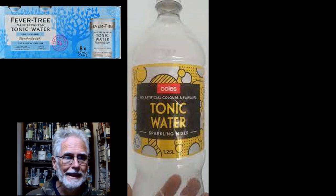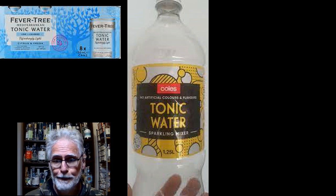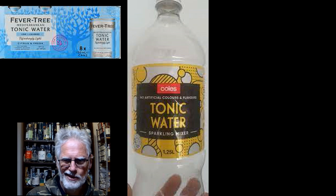Aspartame — however you want to pronounce it, tomato tomato, potato potato. Let's call it carcinogenic — those are the risks I take.